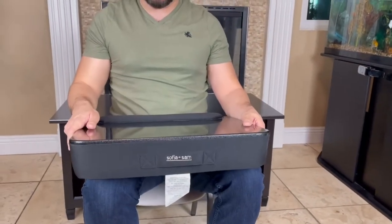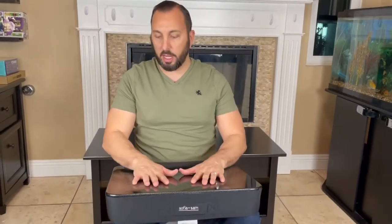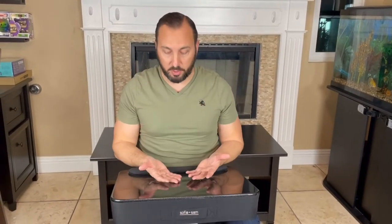It just fits on your lap just like so, and you can rest your wrists on here. You could do your coloring, your writing, or even reading right here. Let me show you guys what it looks like with the laptop.